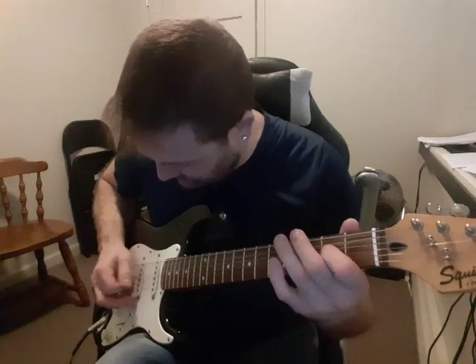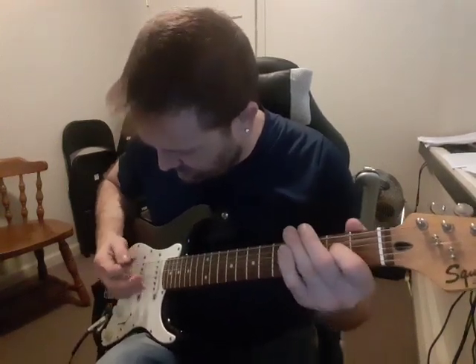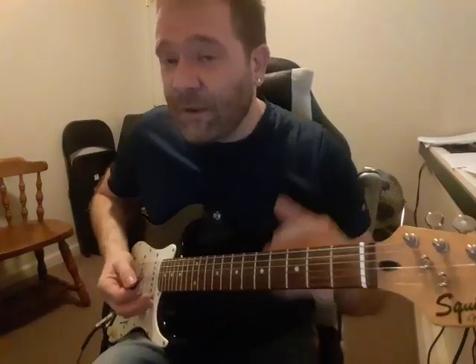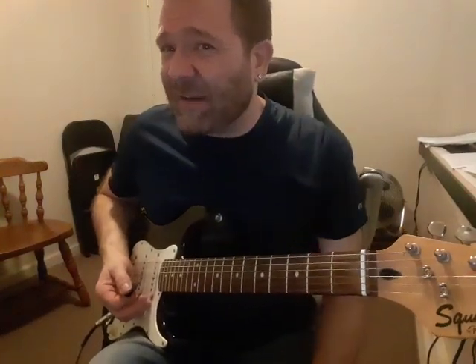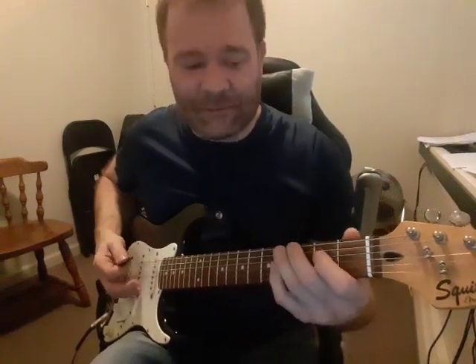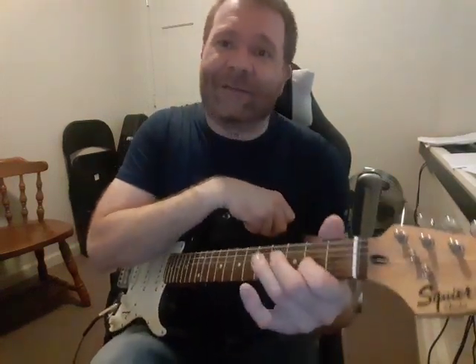A little faster. So you do that — I think it's three and a half times. Last time, you just don't play the ending. One, two, three — and we go back to the intro. And that's pretty much the whole song. There's one little part where he does a D chord and some open strings, but that's it.